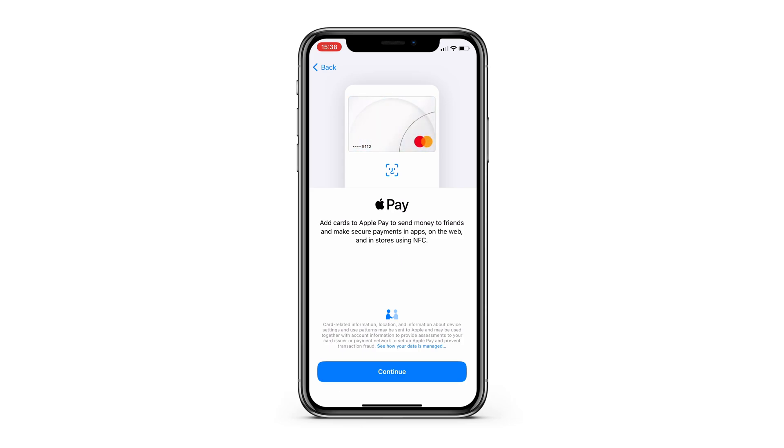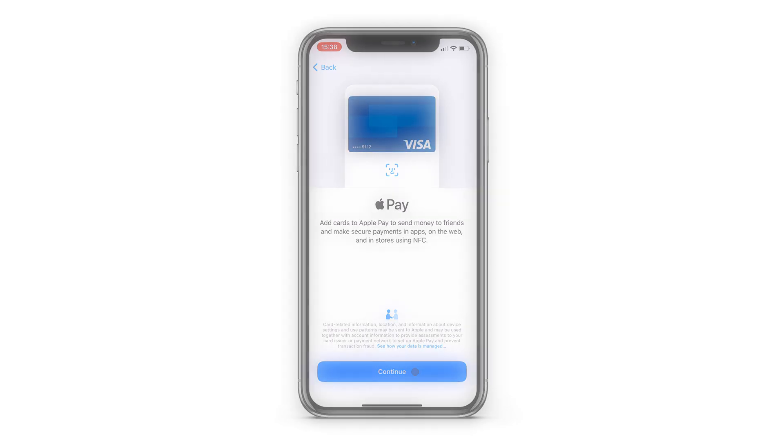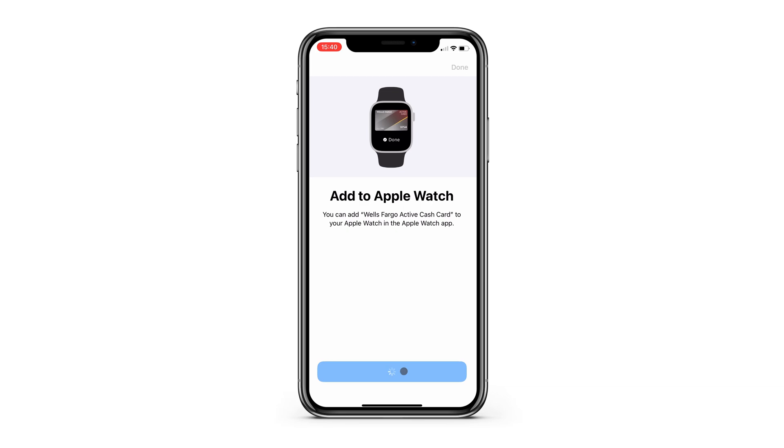Adding the card is super easy. You can either take a picture of your card and your phone will grab all the info from that, or you can manually type your card information. I'm done adding my card now.